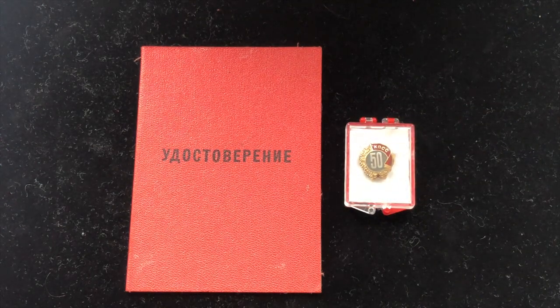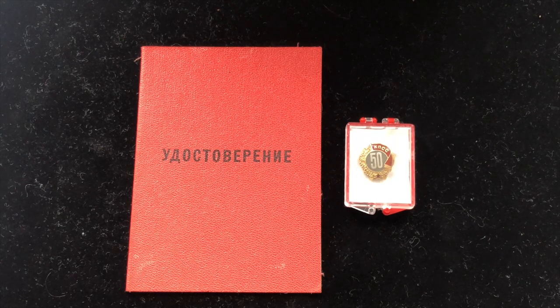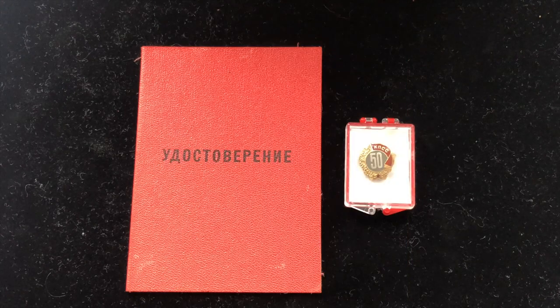An interesting fact is that the only piece which was actually awarded in gold was given to Leonid Ilyich Brezhnev. There is one piece made of pure gold — it's a very unique piece. If I remember correctly it's displayed in a state museum in Moscow.